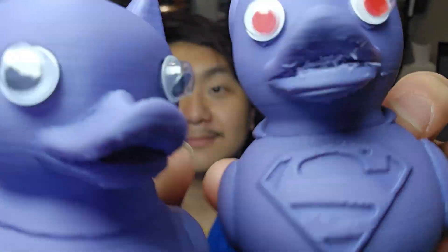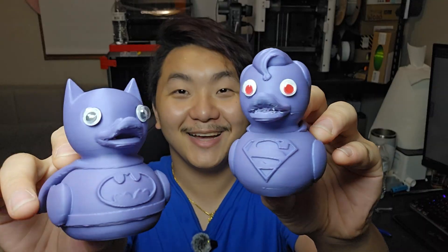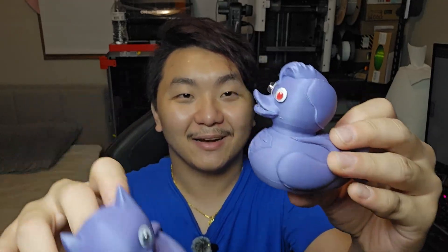Oh my gosh, this looks so pretty. I don't know what's wrong with Superman's mouth — there are so many supports I cannot get out. These two build plates are really cool. I'll leave a link down below so that if you want them, you can go get them yourself. For this video, I think I like the blue build plate a little bit better than the smooth build plate, because this is my first time using it and it was sticking really well and also comes off really well. But my opinion might change in the future.